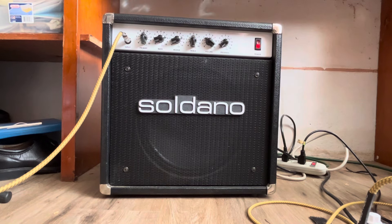This is a Soldano Atomic 16. I am playing a Gibson Les Paul Studio. I've got the volume on three and the preamp on five.